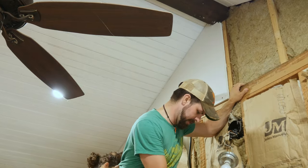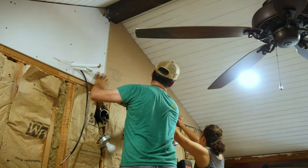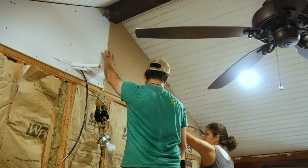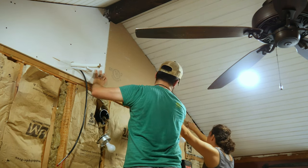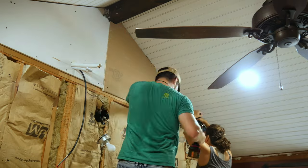Here's a quick tip for you. We actually installed the other half of this piece of sheetrock that we cut at an angle backwards, with the paper side facing out. We were able to do this because we're doing two layers of sheetrock for sound insulation, so it doesn't really affect how you're going to paint it since it'll be covered up with another layer of sheetrock.